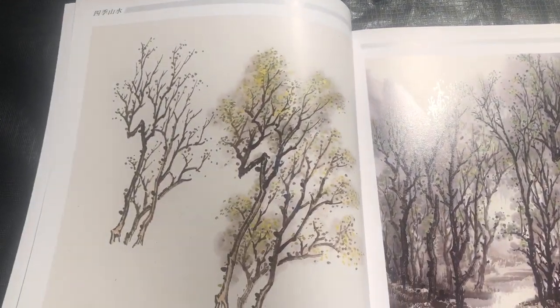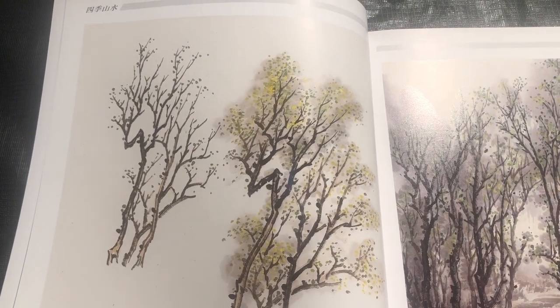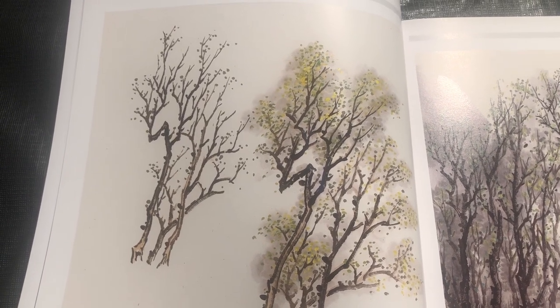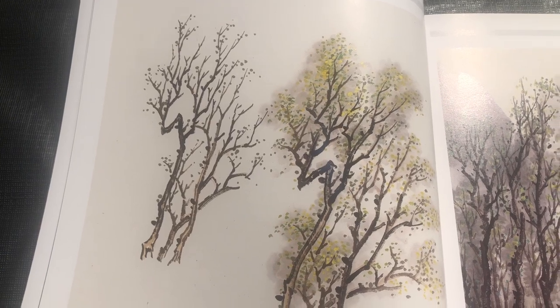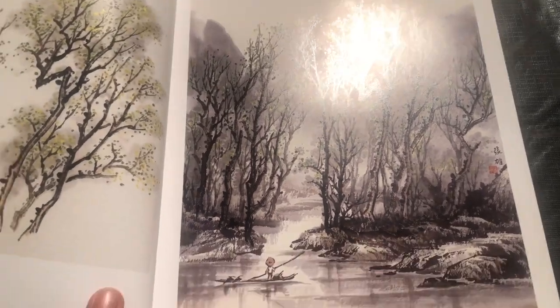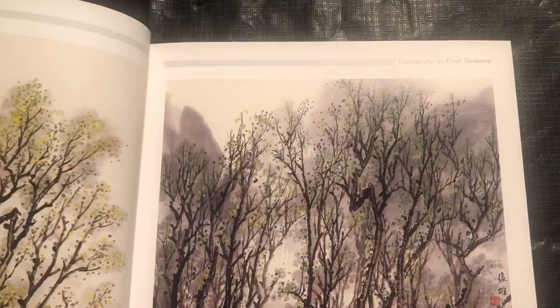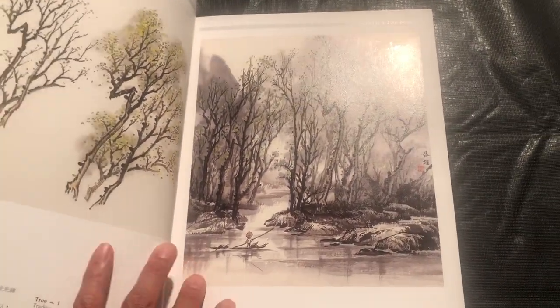We hit our first season which is the spring. This is the very typical sort of instructional format of this book — it has a main element breakdown on the left hand side. It'll show you simple line work for the trees, then filled in with some of the leaves, and then it shows you a final composition featuring that featured element.